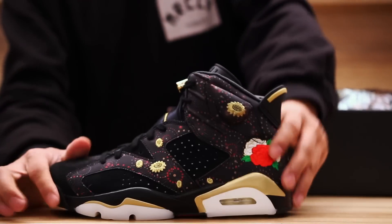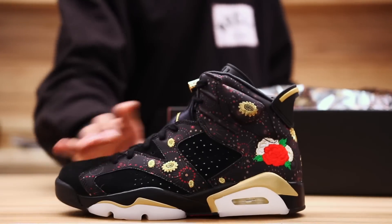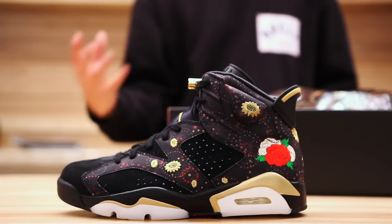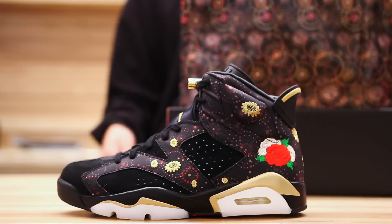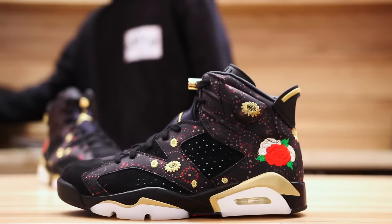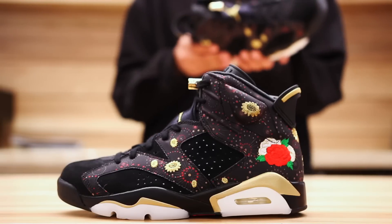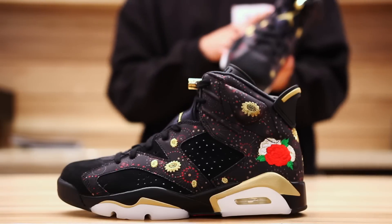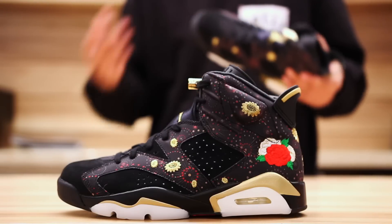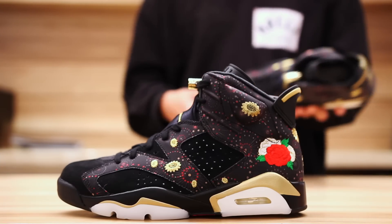You got the shoe right here, the Air Jordan 6 — kind of reminiscent of the DMPs, especially with the midsole, which is one of my favorite parts. It reminds me so much of the DMP Jordan 6, which is amazing to see on the Chinese New Year. At the top of the shoe it uses a suede and a unique material on the upper, kind of like a weave textile with a bunch of firework designs and embroideries of flowers throughout the upper, which is pretty crazy on an Air Jordan 6 — definitely one of the craziest upper details I've ever seen.